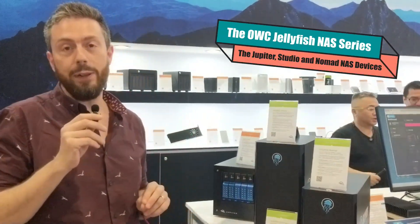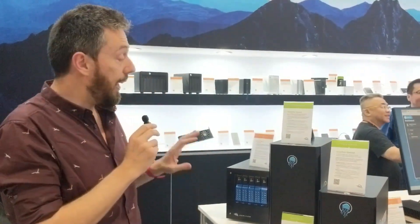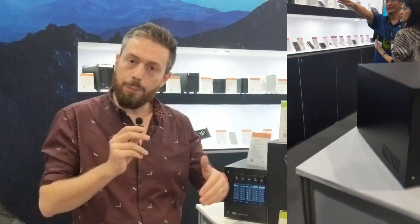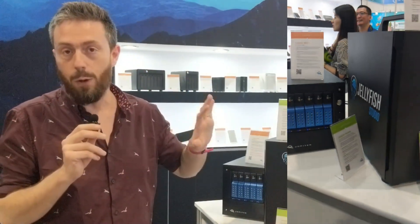Hello and welcome back. We're here at the OWC stand at Computex 2024 in Taipei. Last year, OWC was talking a lot about their Jellyfish NAS platform. We didn't really talk about it because it seemed a little bit more formative. We know them for a lot of other solutions, and a lot of Mac users are quite big on this.